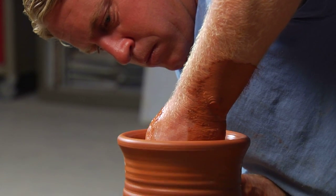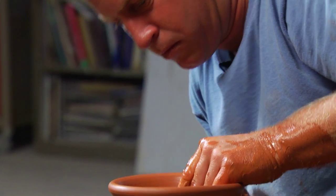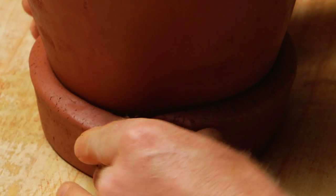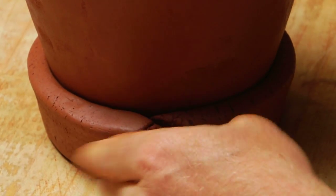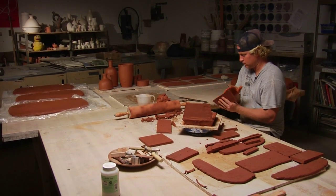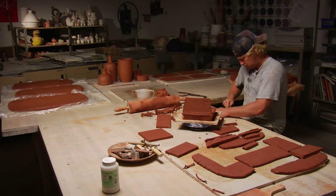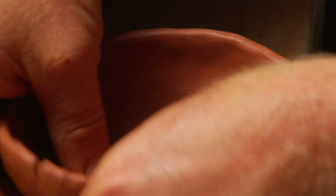The ways I go about making this stuff, I use a lot of different techniques — throwing, coil building, slab building, pinch potting. I try to combine all these techniques that I've learned over the years just to achieve a similar look. I try not to get hung up on technique. I just try to use it to achieve what I'm trying to achieve.